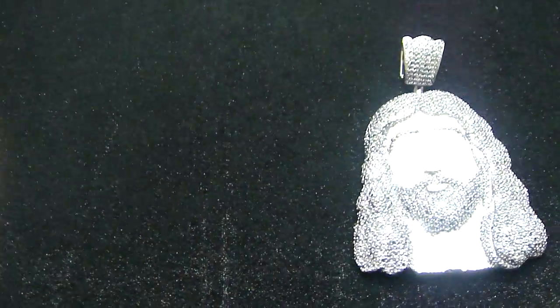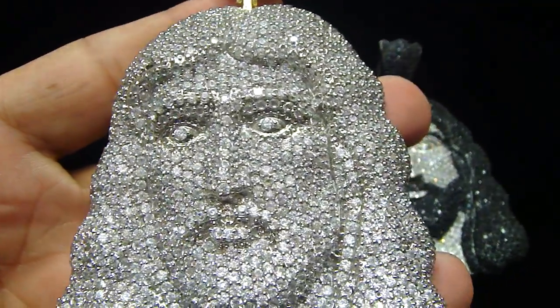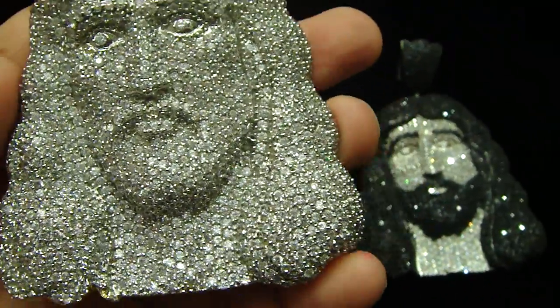Let me show you another color. Fully crushed, iced out, from top to bottom — from the hair to the face to the neck.